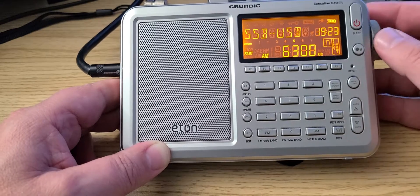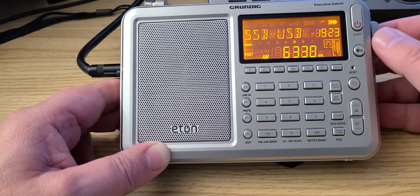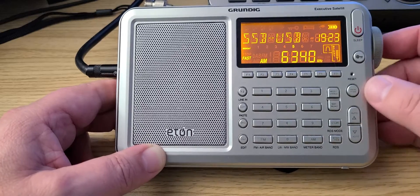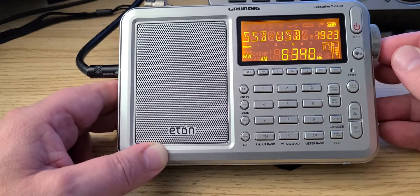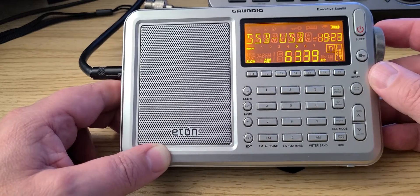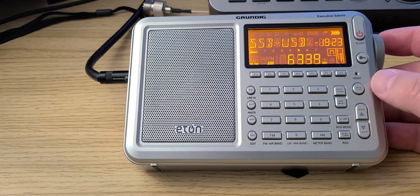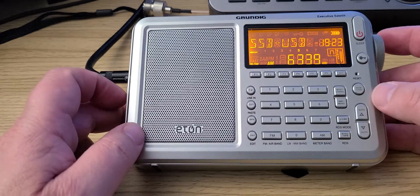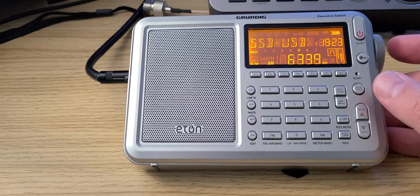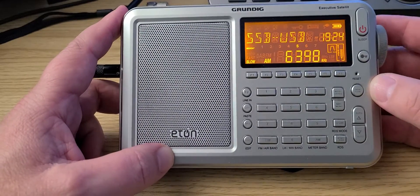I'm going a little fast here. Usually you should tune the signals one kilohertz at a time. This is a weather fax coming out of Boston. Usually it should be tuned like this, and you can use an app to decode the weather map. Maybe it's a little too complicated for now, but we'll have a demonstration of decoding with the portable.